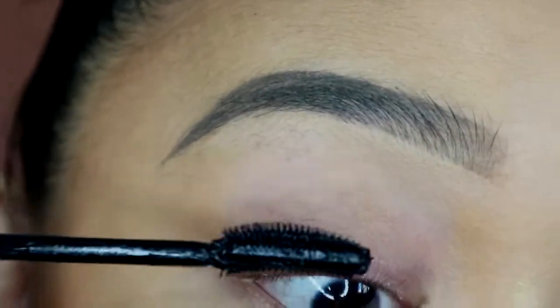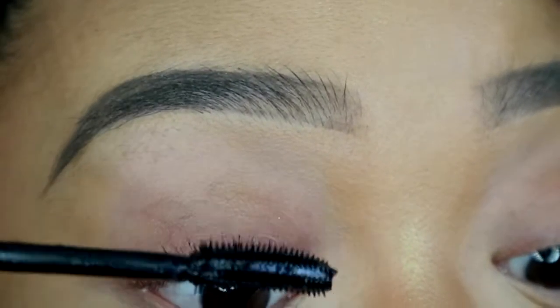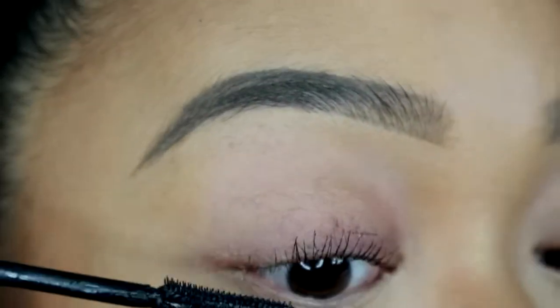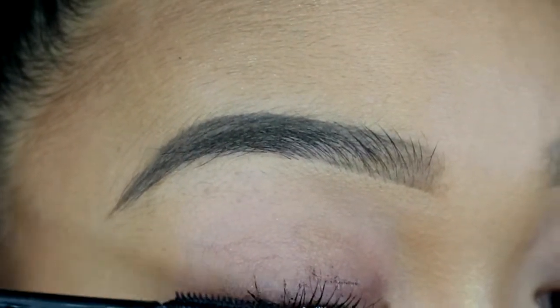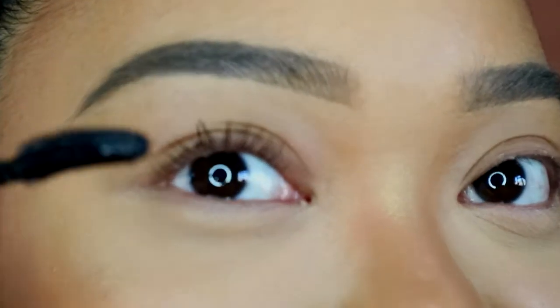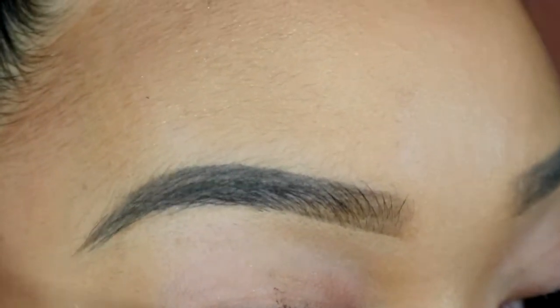Now I'm going to use the Maybelline mascara. As you can see — look at that difference, guys! Can you see? Y'all are going to thank me later.